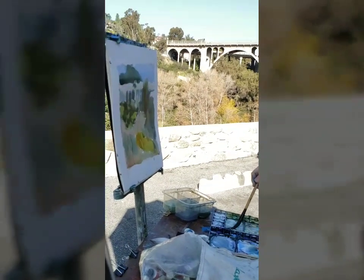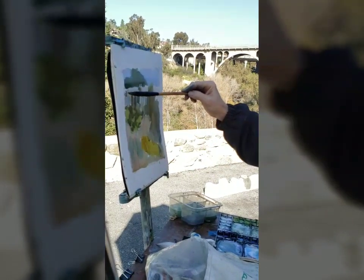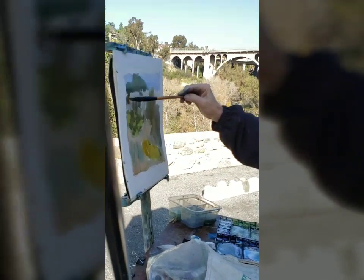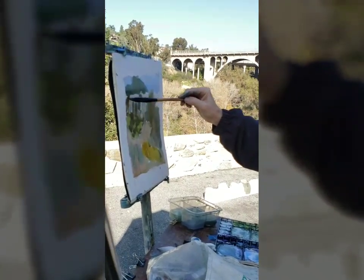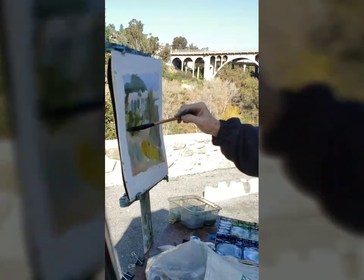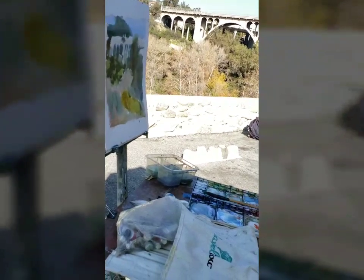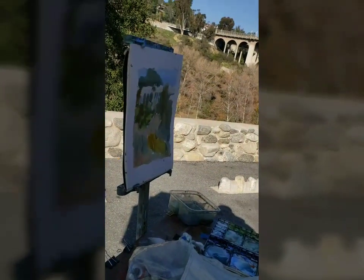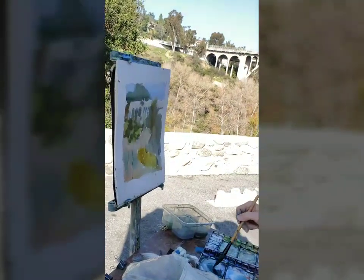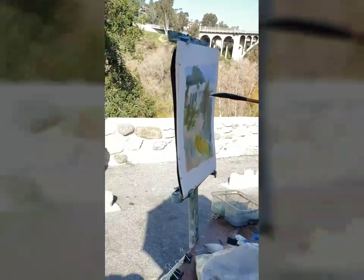How many paintings a year do you think you do? Well, I never thought about that. I don't know, but there's just really no more room in my place. Your darks can last because you can't make things lighter in watercolor.